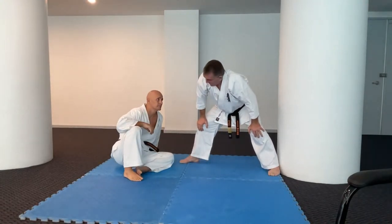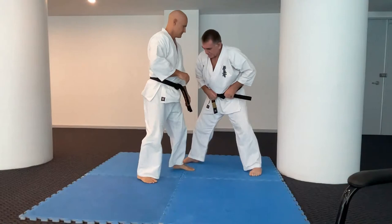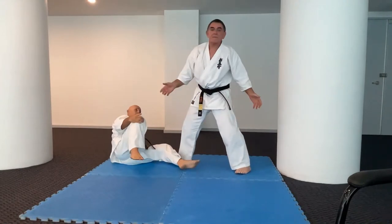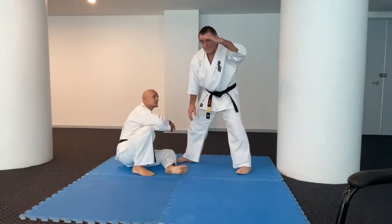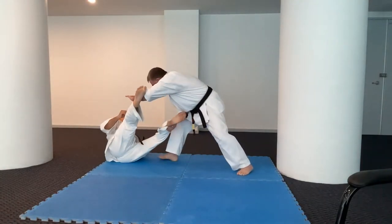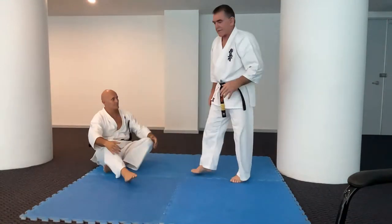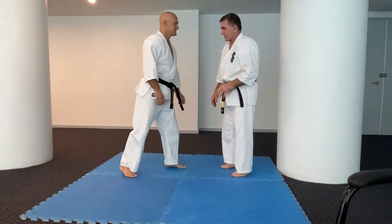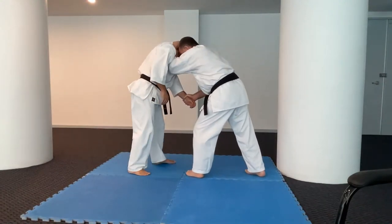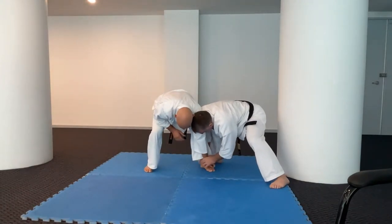Once many years ago at the Margaret Street dojo we were doing this and as I took someone down their foot came up and kicked me in the head - they didn't even mean to, it just happened. Since then that's where I started the salute habit. I came down, took the leg, and went like that - I got used to doing that just as a habit to make sure that even if they unintentionally do it you still get through safely.